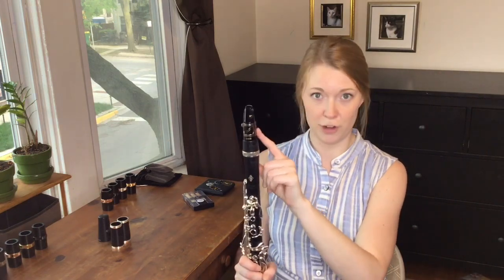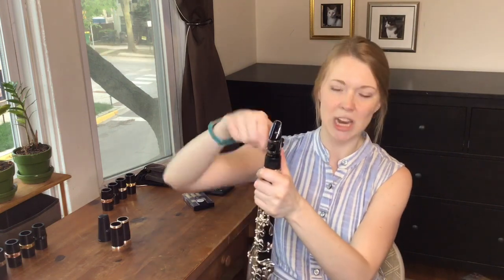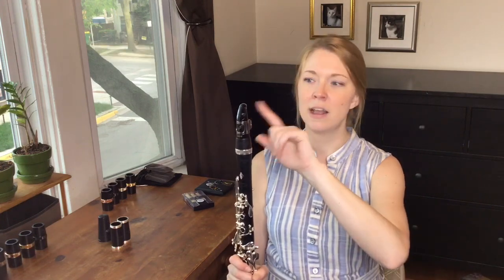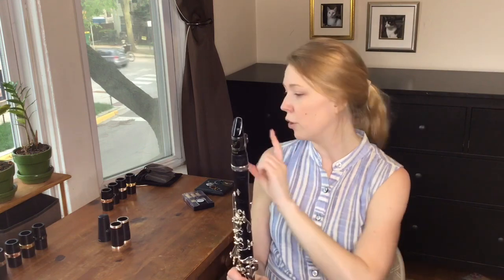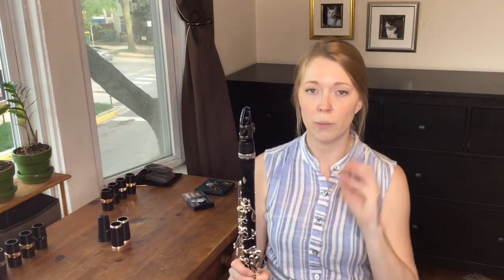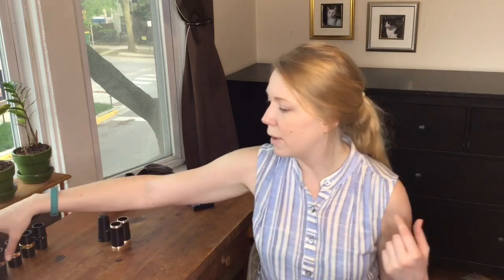I like using this ligature with the vertical plates when I'm testing out barrels, because this ligature stays put — you put it on and it's not going to move anywhere. You want to make sure your reed, mouthpiece, and ligature are all the same and that things don't move around when you go from one piece of equipment to the other. You want to make sure you are comparing the equipment and not the replacement.